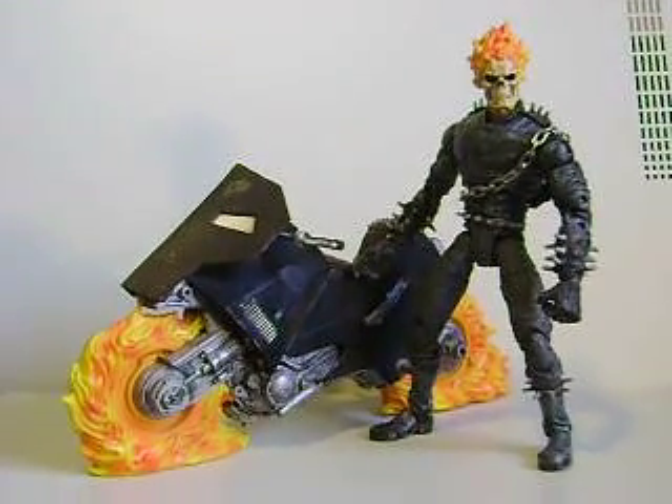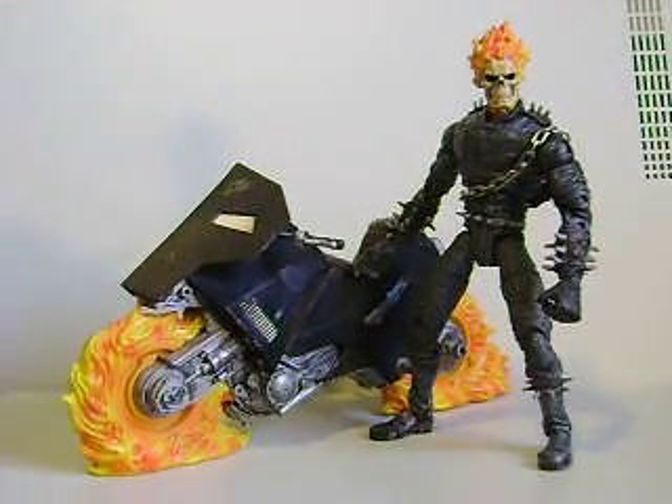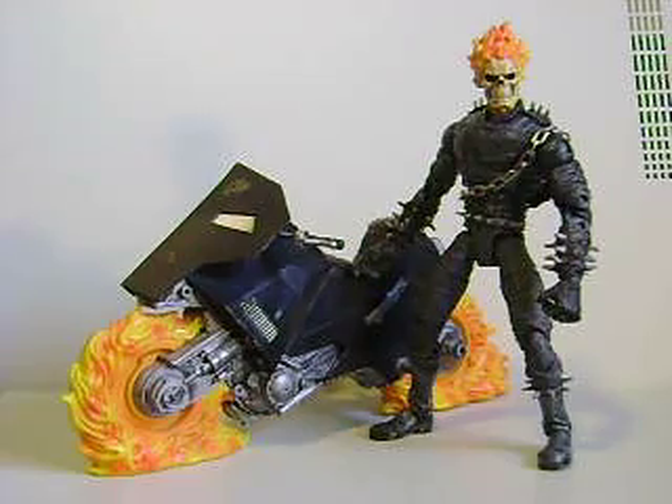Hey, what's up you guys? Shard and Ms. Prime here doing another Marvel Legends toy review for the Marvel Legends Ghost Rider Series 3 figure.